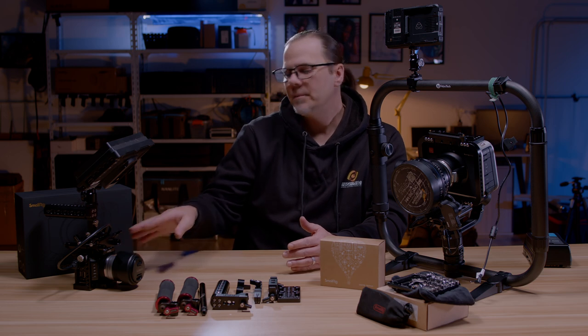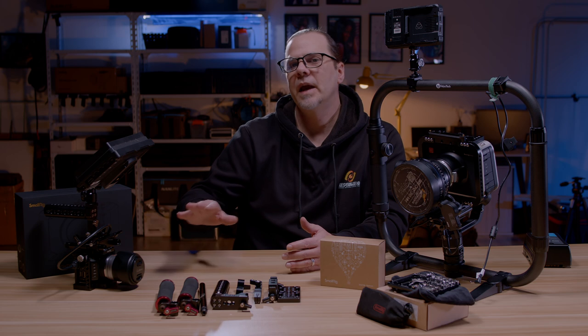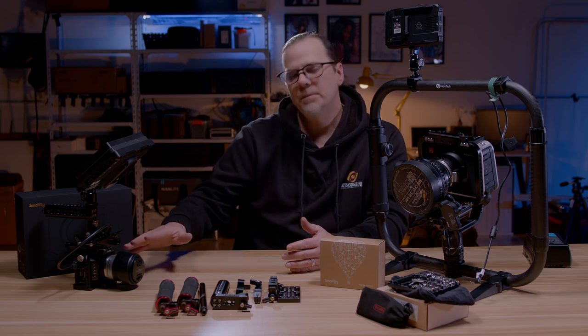I've seen them develop and change and re-innovate every single year towards the cameras that come out every year. That is why I've also purchased them on things like my Blackmagic micro cinema camera. There was nobody else out there in the camera cage market that was making any relevant cages to a camera like this.